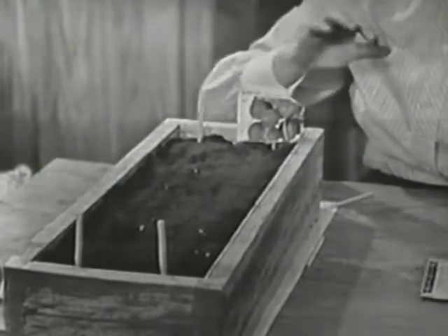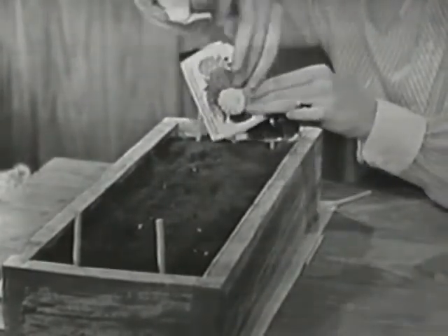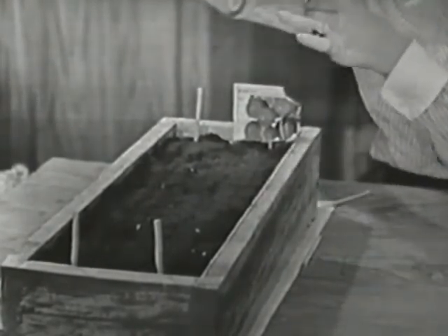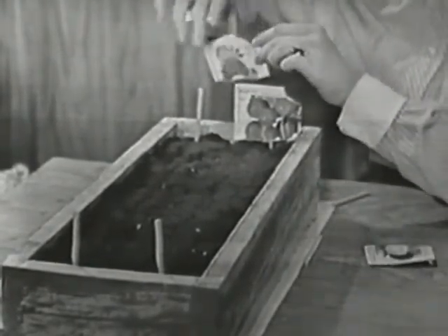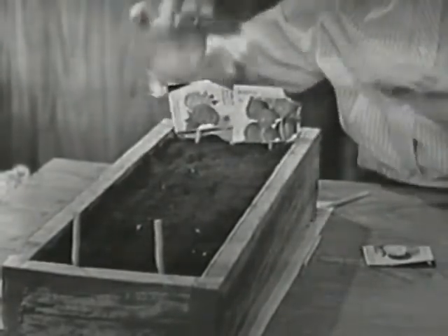We can do the same thing by tearing off the top of the seed package, just like this, and put it right down over this little peg. Then I'll know that zinnias are going to grow there.